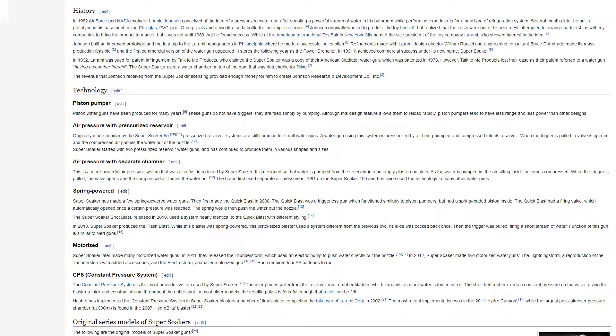The Constant Pressure System, or CPS, is the most powerful system used by Super Soaker. The user pumps water from the reservoir into a rubber bladder, which expands as more water is forced into it. The stretched rubber exerts a constant pressure on the water, giving the blaster a thick and constant stream throughout the entire shot. In most older models, the resulting blast is forceful enough that recoil can be felt.